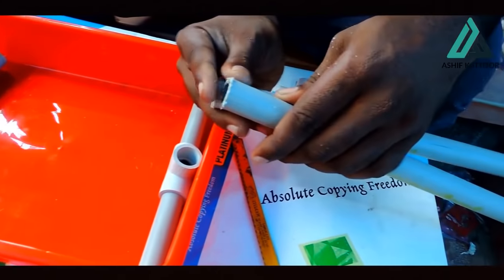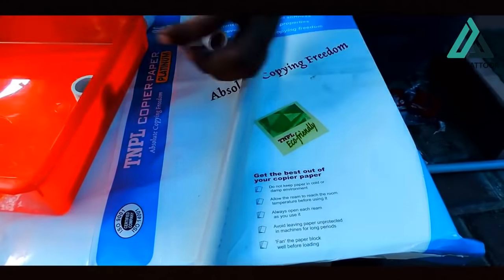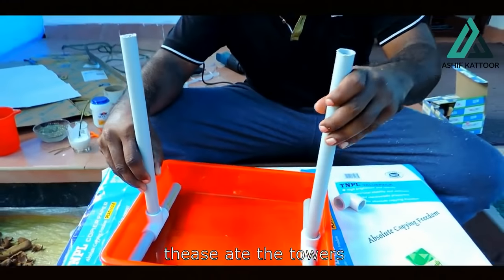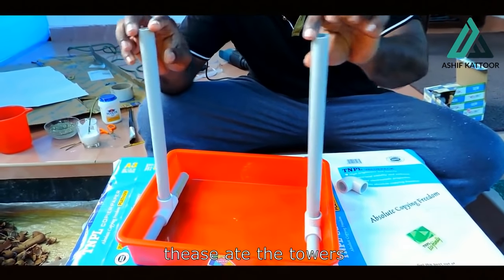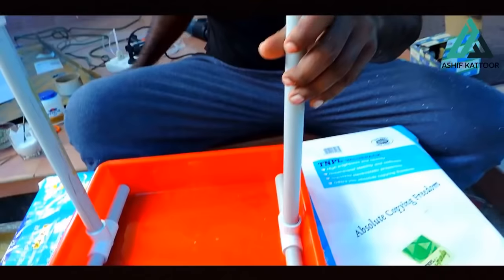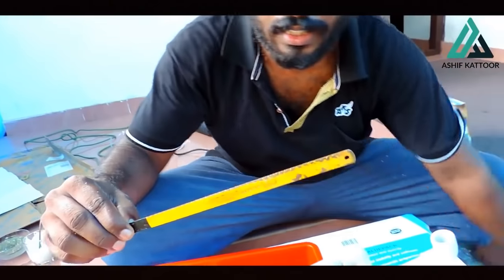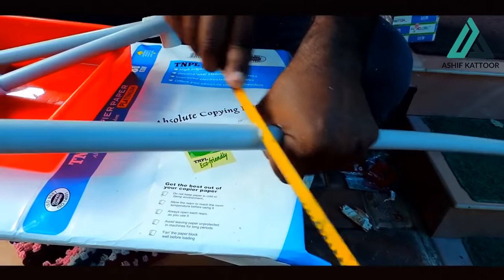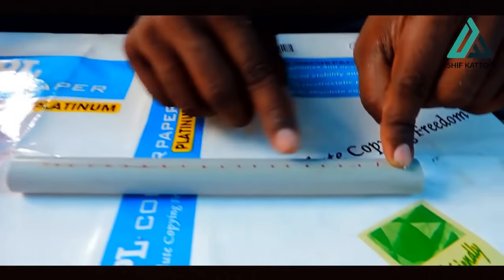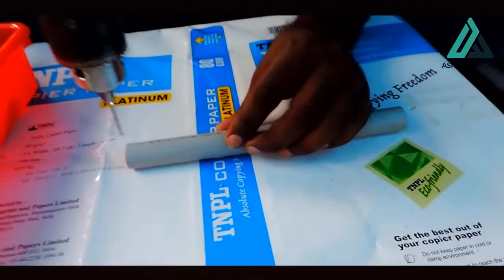Now we have to cut the two pieces. We have to cut the two pieces in the oreo. We have to cut the T-joint. Now we have to cut the tower. We have to cut the L-joint. I am going to cut the two final pieces and play with the trio piece.